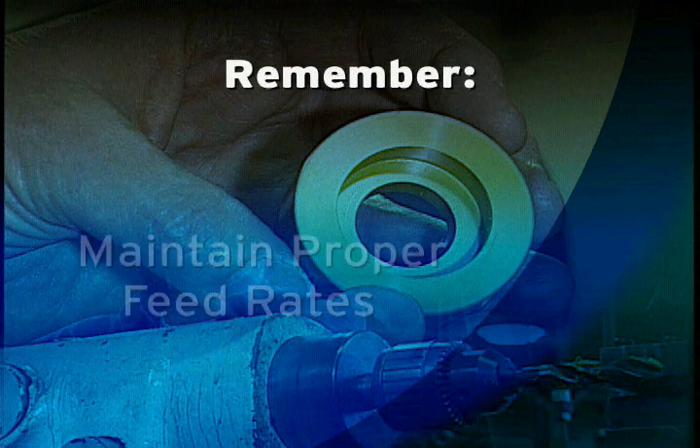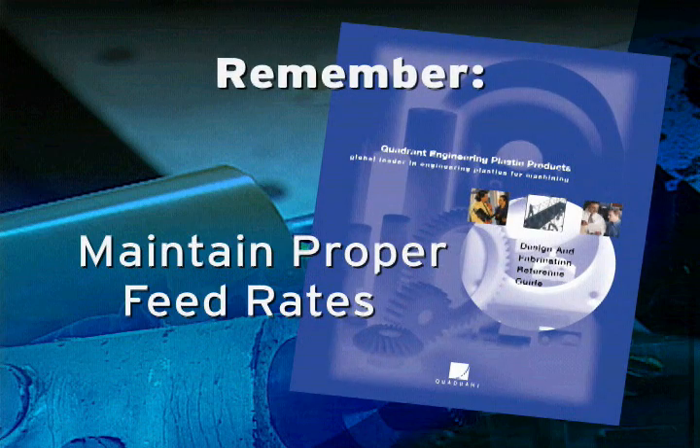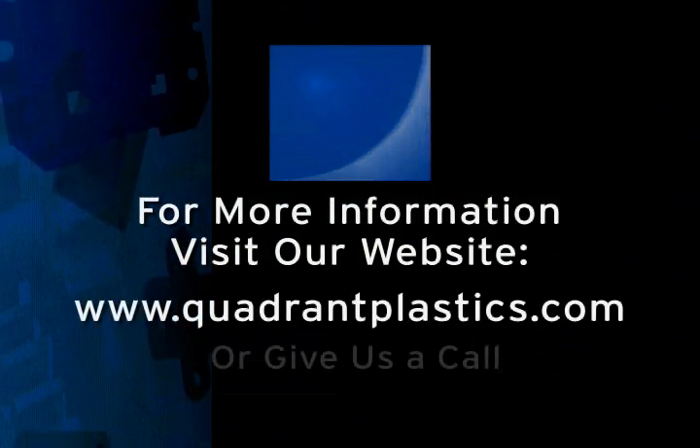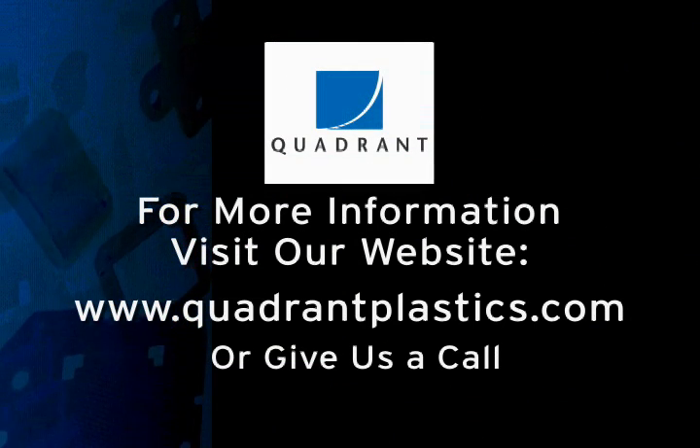Remember, even though manually fed, you need to maintain proper feed rates, as outlined in Quadrant's Design and Fabrication Guide. For more information or technical support, visit Quadrant's website or give us a call. We are glad to help.